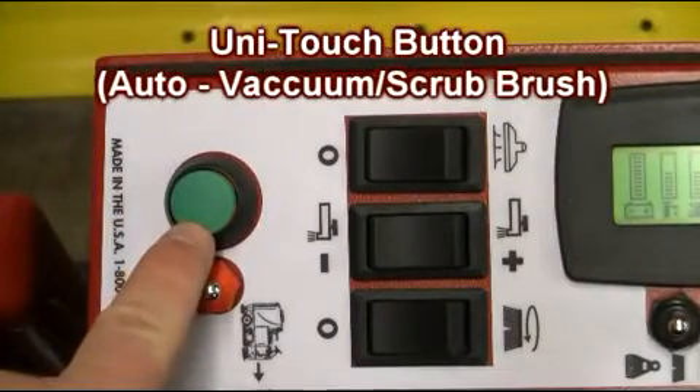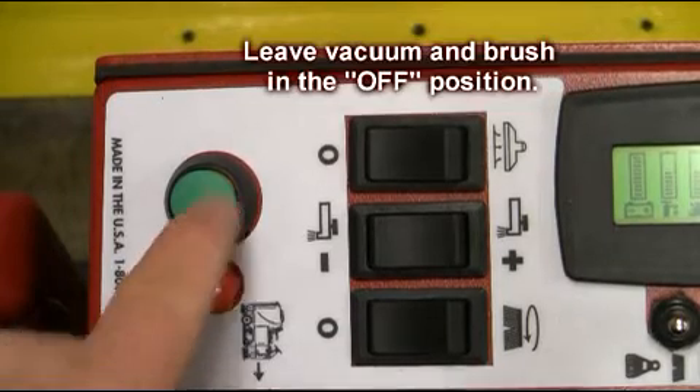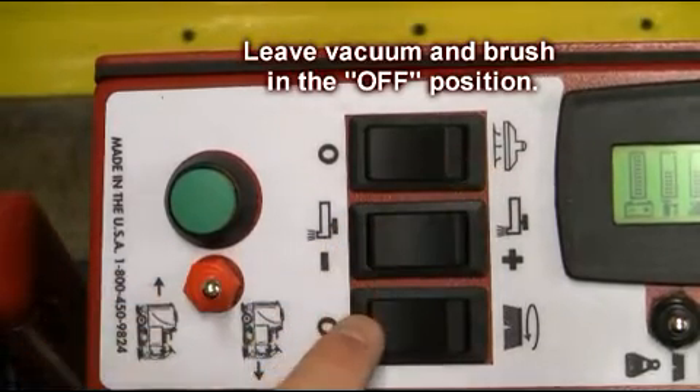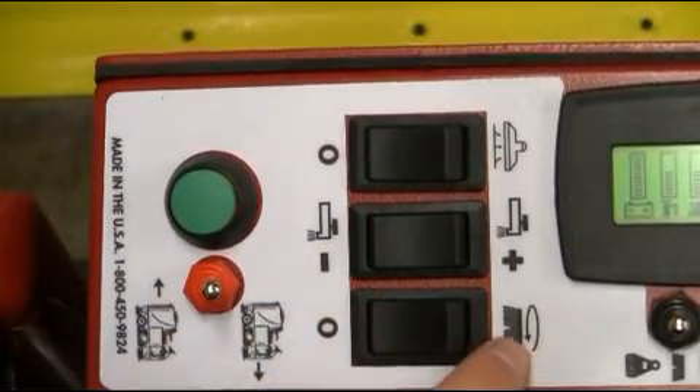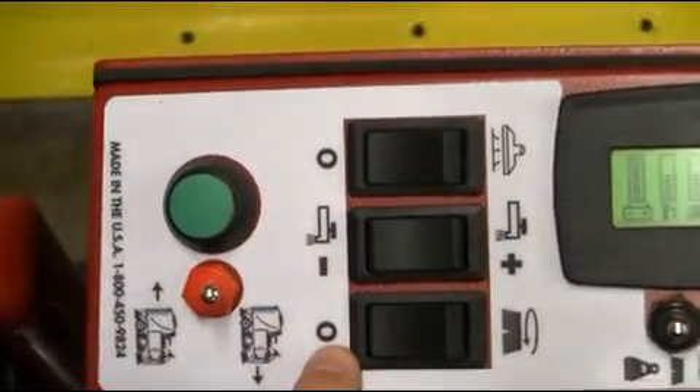Your GTX Rider scrubber is equipped with a unit touch control button. By leaving the vacuum and brush deck toggle switch in the off position, you can activate the vacuum squeegee and scrub deck with one simple step by simply depressing the green unit touch button. The brush deck and squeegees will automatically lower to the floor. It's just that easy.